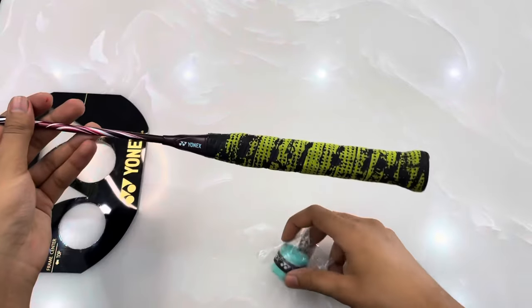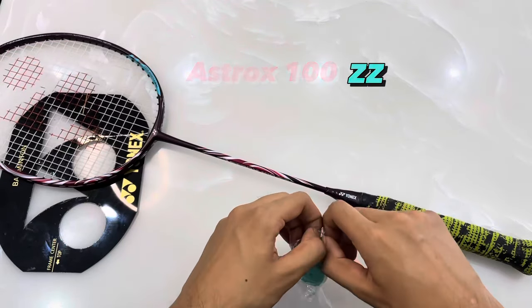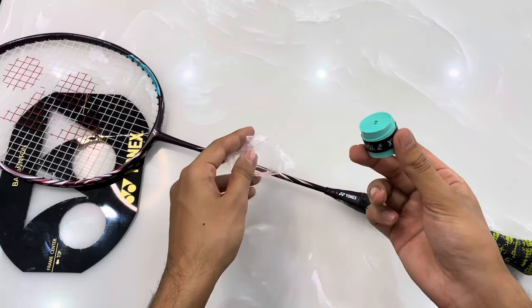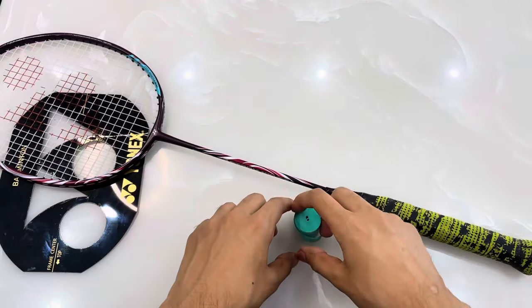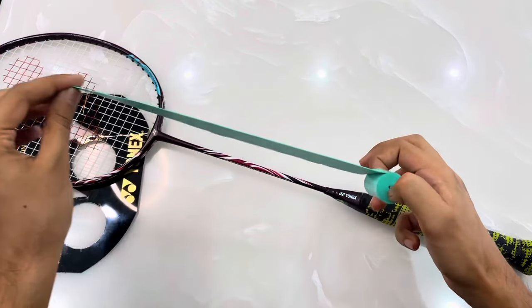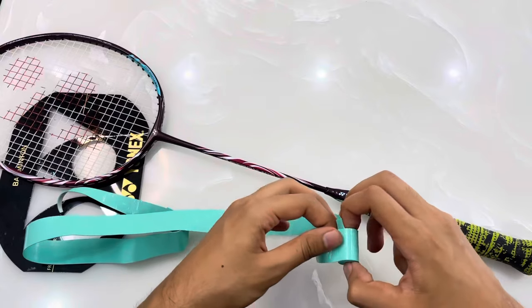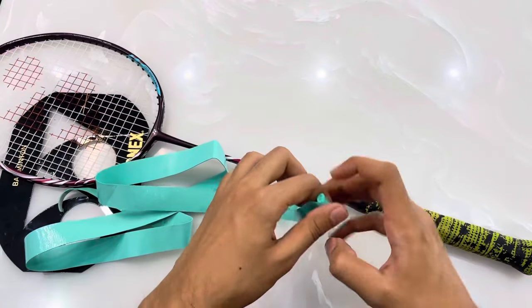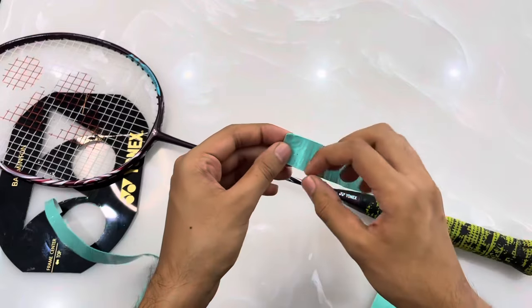In this video we are going to apply a super grip on my Astrox 100 ZZ. In this packet you will get a grip and a tape, but in Lee Chong Wei style we don't need the tape — we will remove that and then start the process. Just quickly open the whole grip from the broad section.